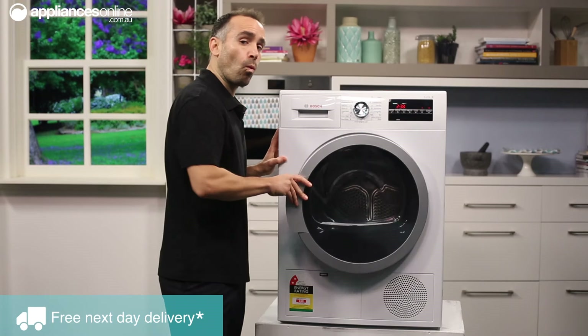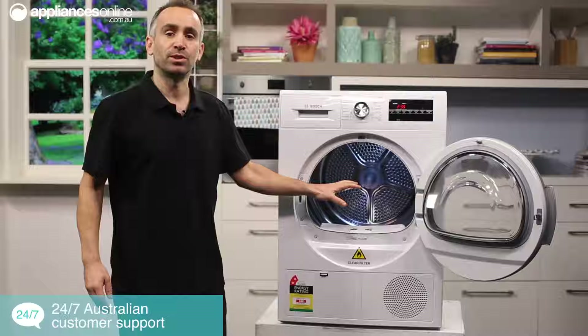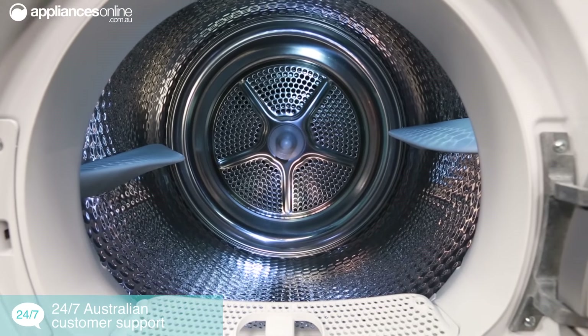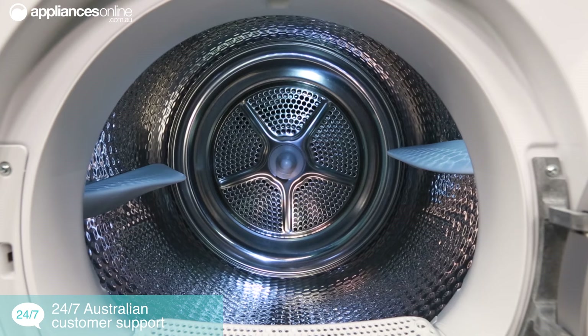The glass door opens a whole 175 degrees so you can access the stainless steel drum, which has been designed to be sensitive on your clothes. There's also a light inside this dryer, as you can see, so you can always see what you're doing.